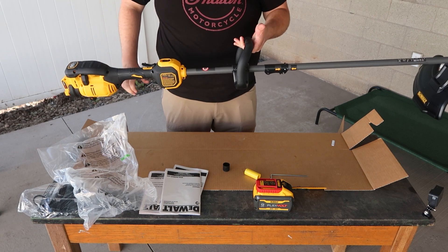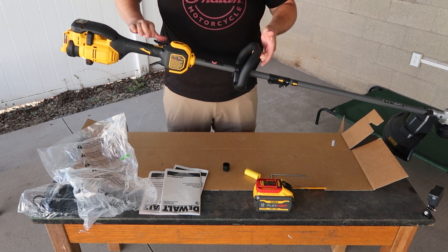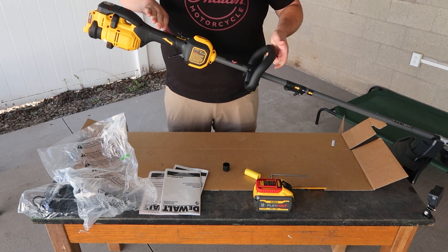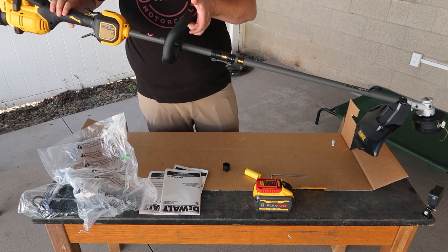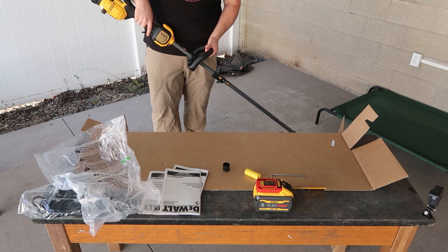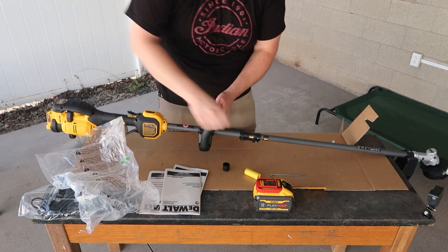Now what I'm doing is getting this to balance so the handle is just below the weight of the motor. I'm going to bring it quite a bit back — there we go. You see that? If I hold it right there, it balances itself. That way when I'm down trimming, I'm not having to do a lot of effort with one hand. Now we'll go ahead and lock that in place.